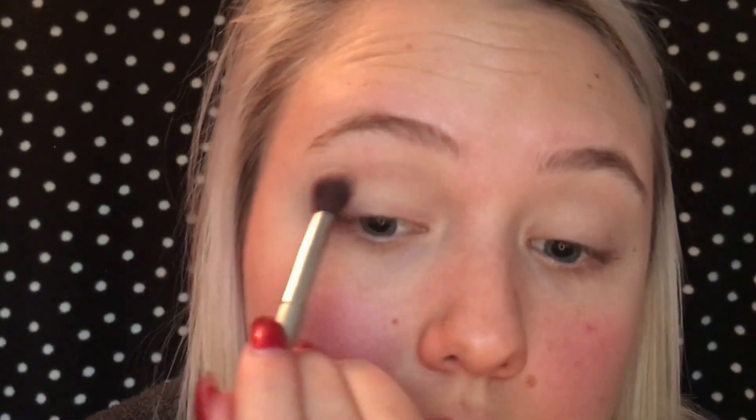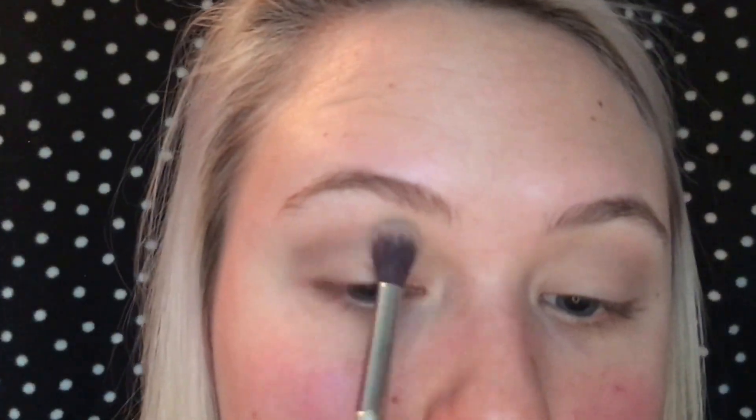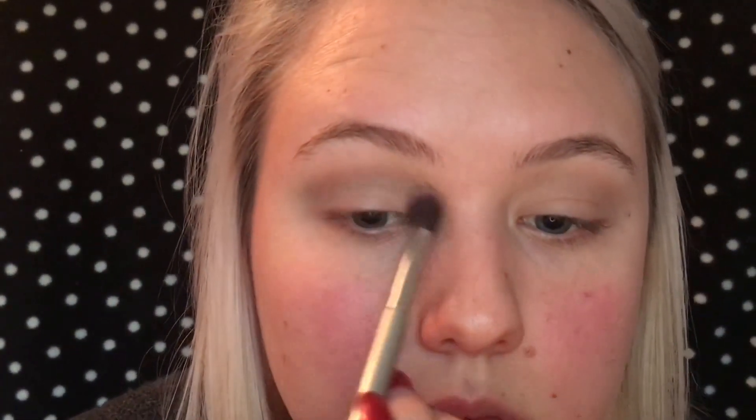So once we have that done, I'm going to go in with this Eggnog Latte Palette and the shade Skinny Latte right there. I'm going to use that shade in the crease. So now once I have that shade in, I'm going to go in with the Gingerbread Cookie Palette and the shade Maple Syrup right there.